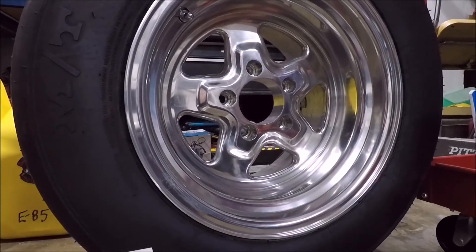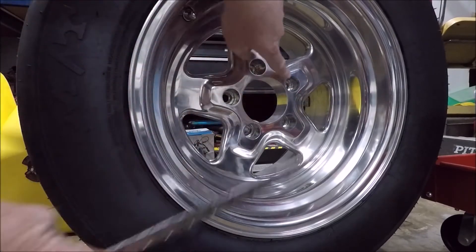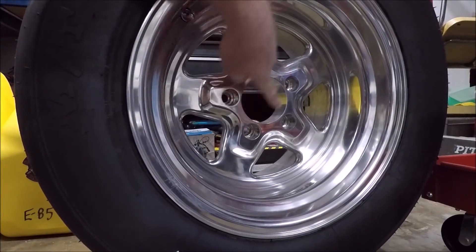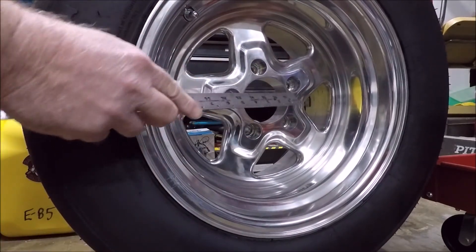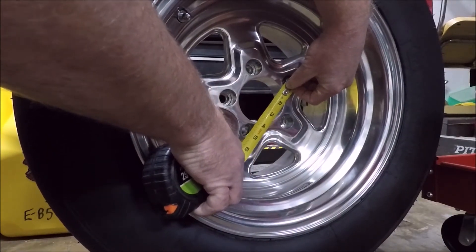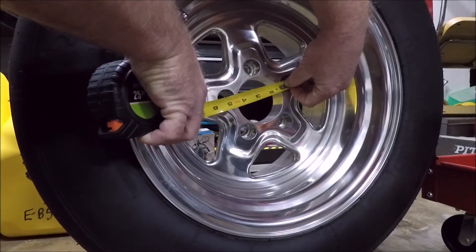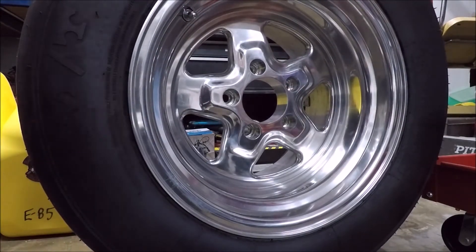When you measure the bolt pattern on a wheel, what you're doing is you're measuring across from the two furthest bolt holes. So you would go from this bolt hole to that hole, and that's your bolt pattern. Like if I measure across here — center of that hole to the center of that hole — it's 4.75 inches, and same from this hole to this hole. You guys get the picture.